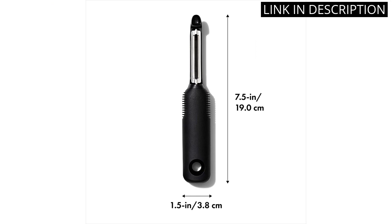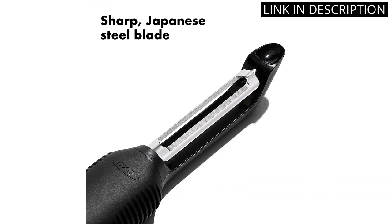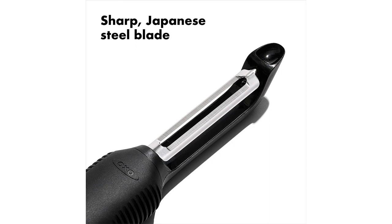Its sharp blade easily peels vegetables and fruits. Overall, I highly recommend this product for anyone in need of a reliable and efficient mandolin slicer and swivel peeler combo.